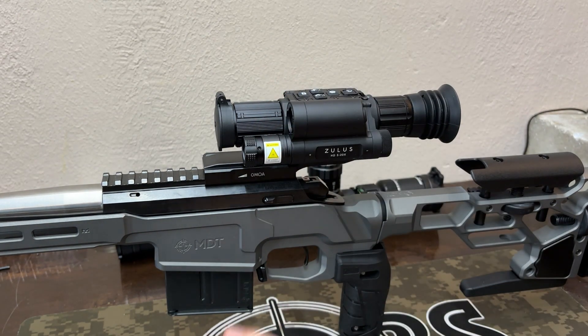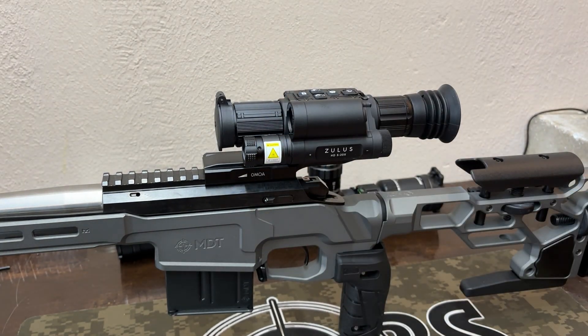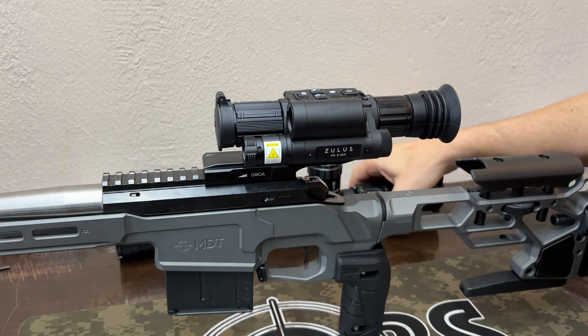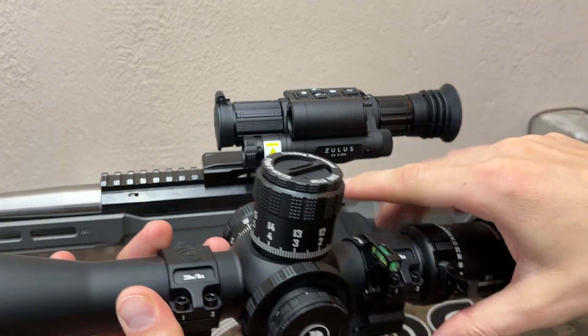This one connects to an app and you can obviously record through it. For me, that's what attracted me to this because I record a lot through scope cams and things like that. So if you're trying to record a hunt or something, this is going to be a good option. Trigger cam is also a good option, and I have another scope cam coming in that we're going to test here soon.